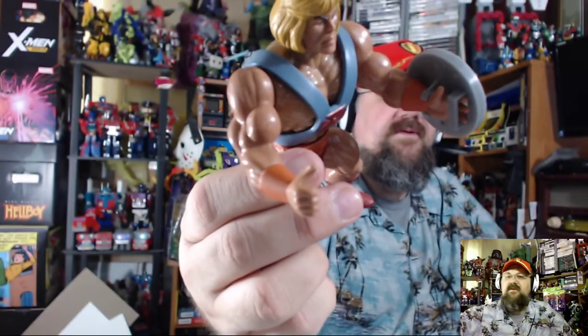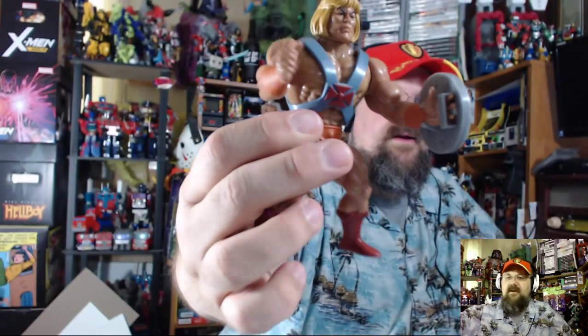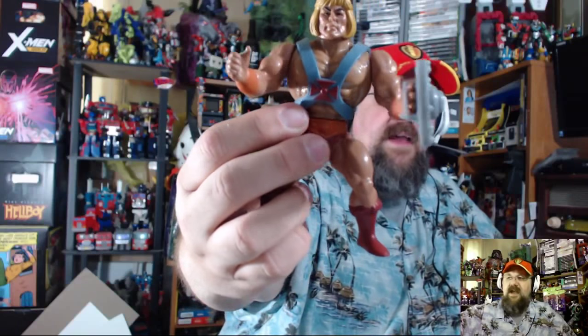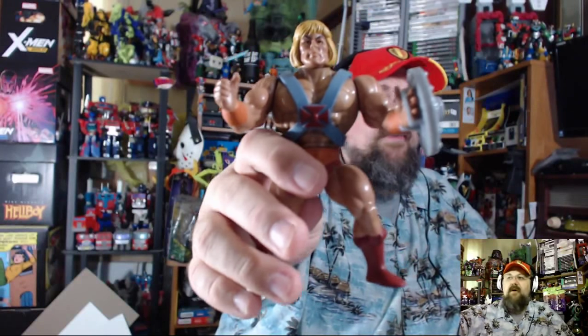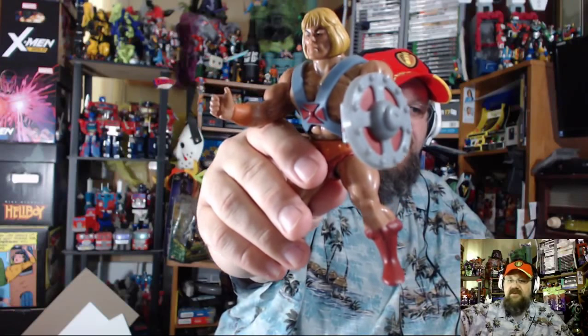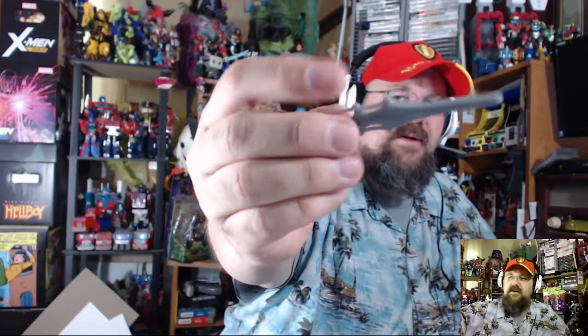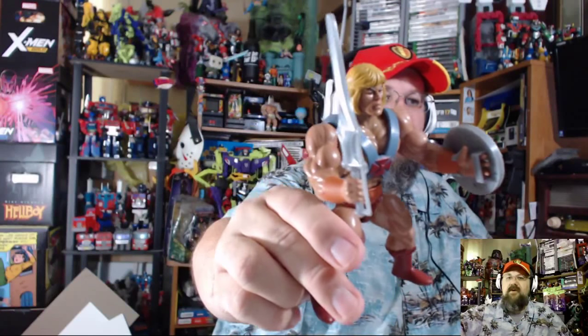One thing I can see right now is that the gauntlet is painted on, so having that clamp go on his wrist is going to wear off paint if you're continually taking the shield on and off. Keep that in mind while you're playing with this. He also has his sword — we've got one complete silver sword for him to hold in his hand, plus the half sword.